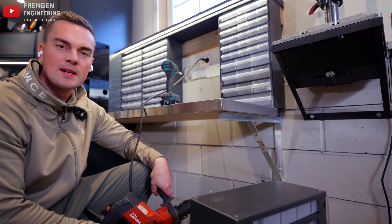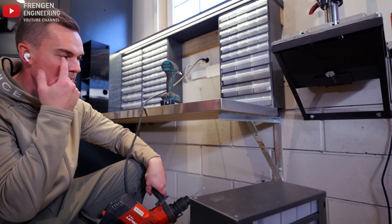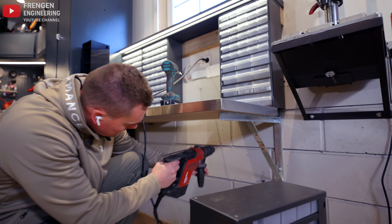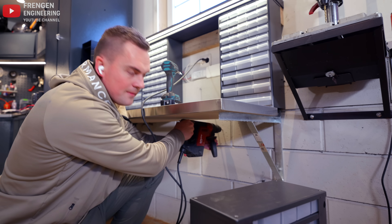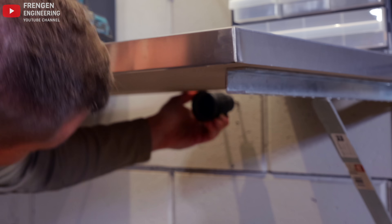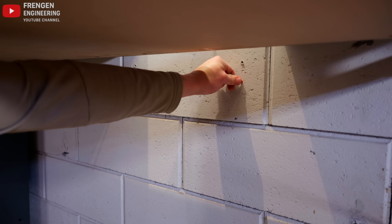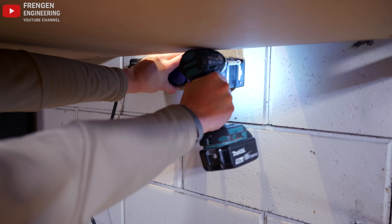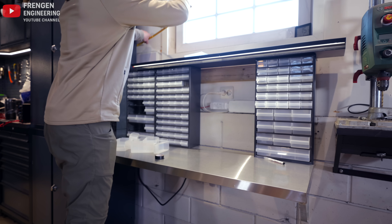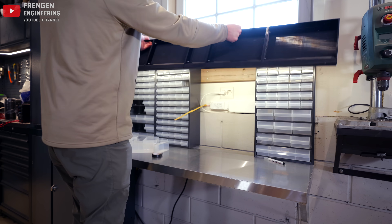As many of you have pointed out in the comments, I need to be a lot better about using air protection and eye protection — and now I have this as my eye protection.